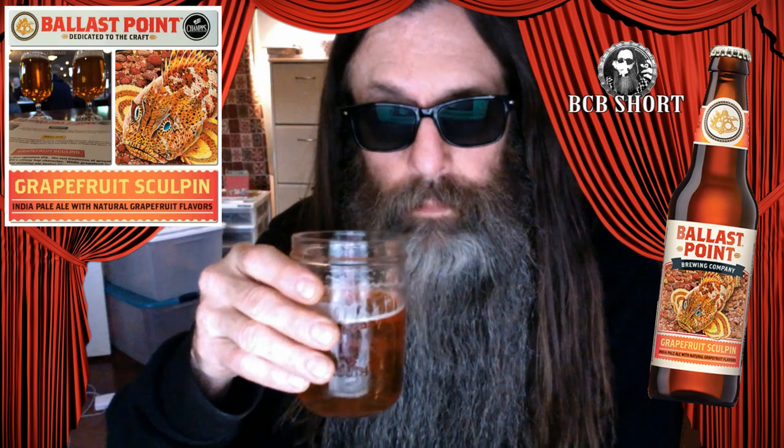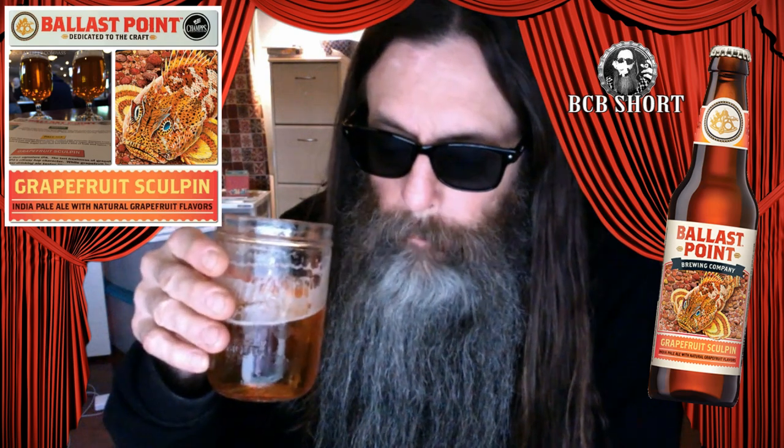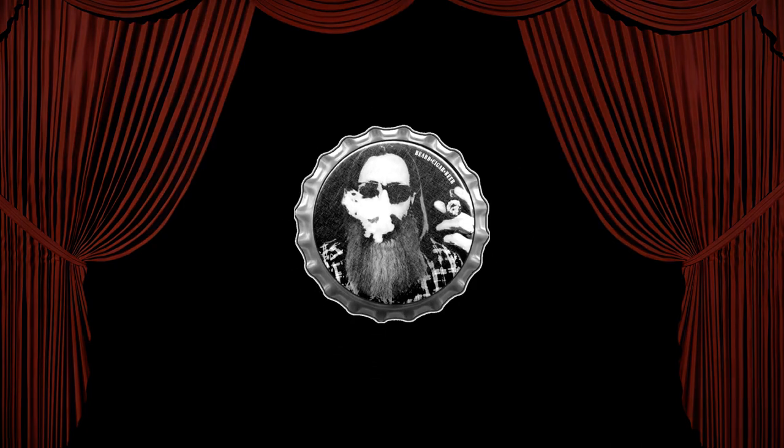Anyways, that's my take on that. Another little Beard Cigar Beer thing on the short playlist — not a whole lot of crunch. Give this a try. It's got that hoppiness, bitterness, pop to it. Kind of a classic IPA flavor and profile, maybe for a nice hot day. Alright guys, thanks for stopping by for the BCB Show. Thank you for tuning in to another episode of Beard Cigar Beer.